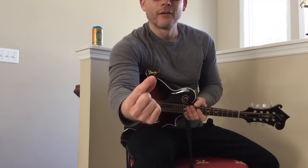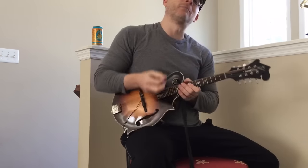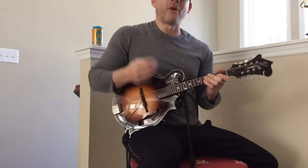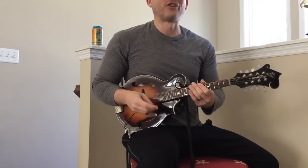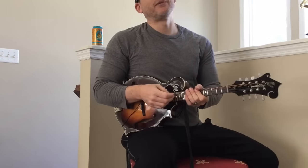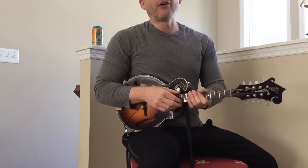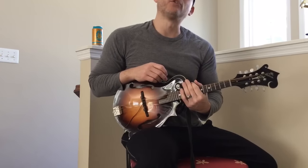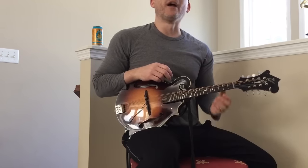I'm using a Dawg pick given to me by the Dawg himself. When I gave him my Mandolins and Beer sticker, he gave me the pick right out of his pocket — it was awesome. So thank you, David, if you're by chance ever watching this again. And if you want a Mandolins and Beer sticker, contact me at danielpatrickmusic at yahoo.com. PayPal me a dollar and I'll send you a sticker. If you want more stickers or don't use PayPal, shoot me an email and I'll send you my address.